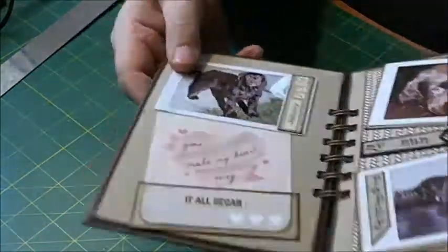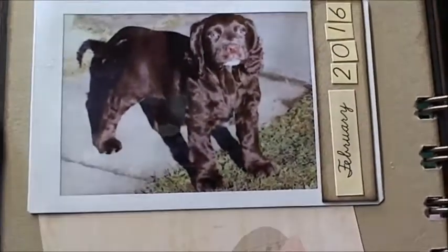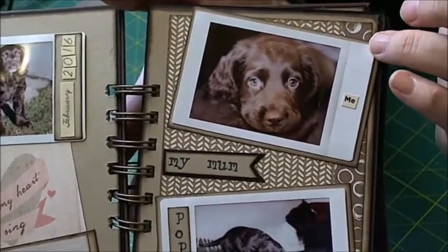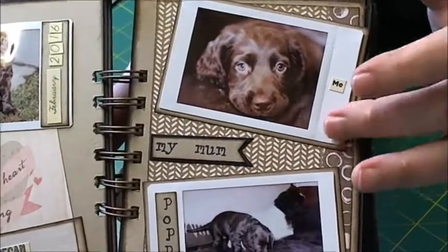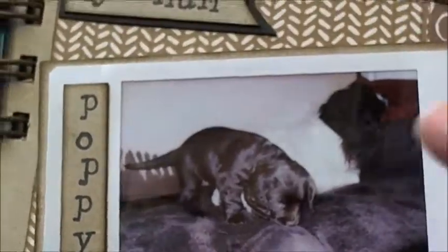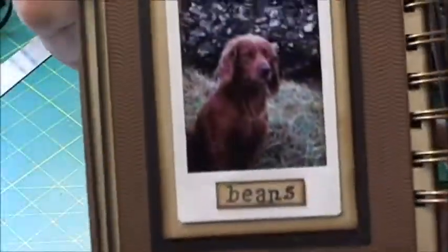On to my first page - 'When It All Began.' This is little Rona when we picked her up; we got her in February 2016. It says 'You Make My Heart Sing' and that's when it all began. I've got another picture here - these are all Instax photos. I bought the printer so I can print direct off my smartphone onto pictures, you know, like Polaroids. This was little Rona when she was only eight weeks old and this is a picture of her beside her mum. Her mum is called Poppy - she's a Springer Spaniel and her dad is a Cocker Spaniel.